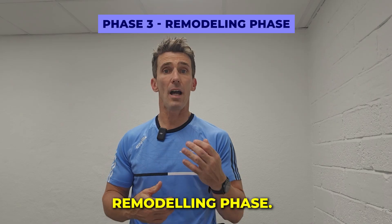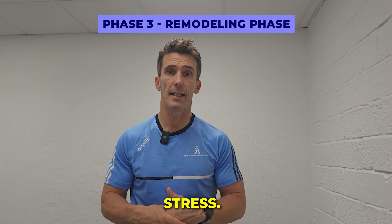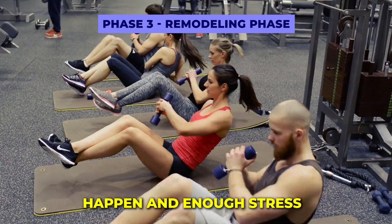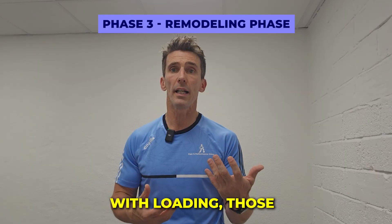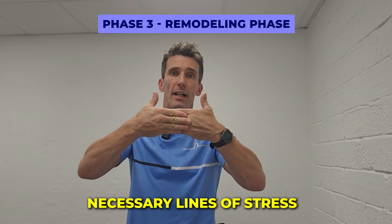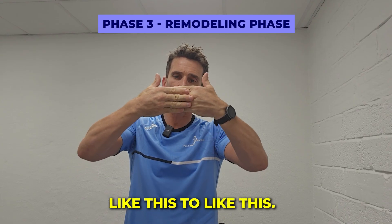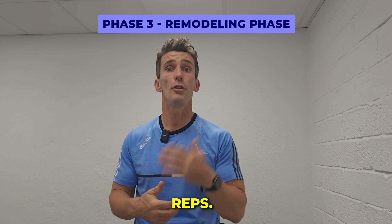Phase three is the remodeling phase. Now is the time to make the muscle stronger and better able to cope with stress. Adequate loading needs to happen, and enough stress needs to be applied to the tissue to make it more resilient. With loading, those initial fibers get realigned along the necessary lines of stress within that muscle.